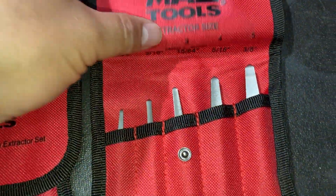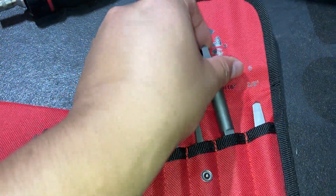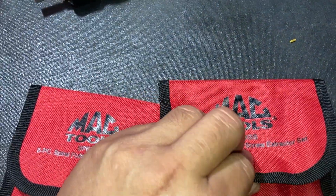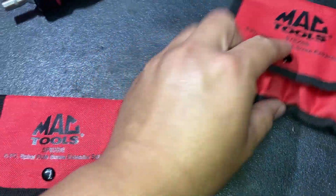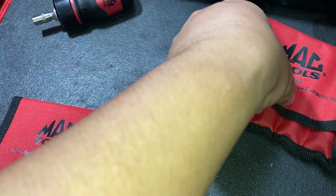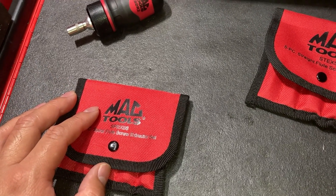So there's that. You can just use your regular tap handle with it. Good little set. I used to buy the box store ones but they break pretty easy — I've gone through a set from Titan Tools, those broke.